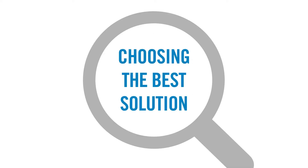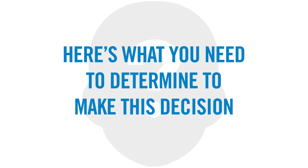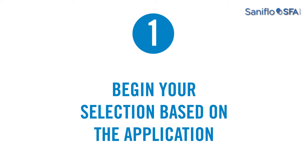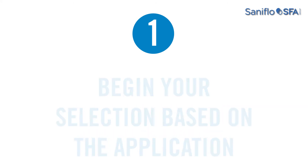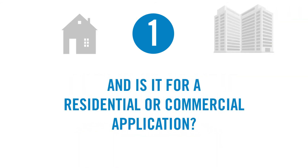Choosing the best solution to meet your needs is the first step towards completing your project successfully. Here's what you need to determine in order to make this decision. Step 1: Begin your selection based on the application, whether it involves grey or black water, and if it's for residential or commercial applications.